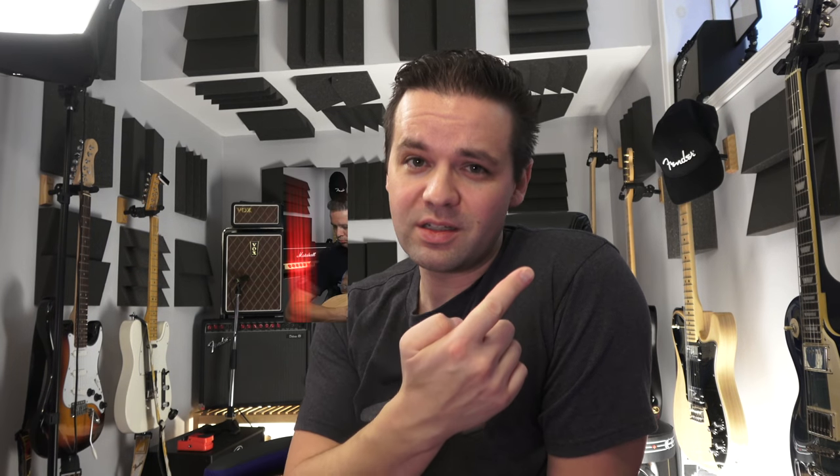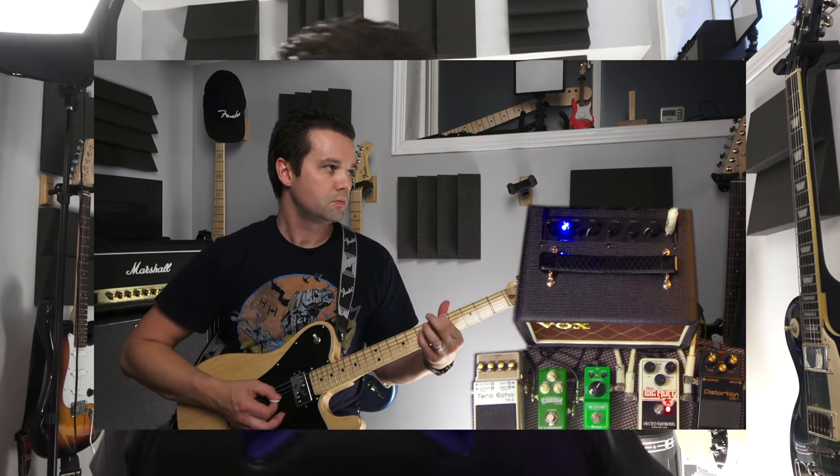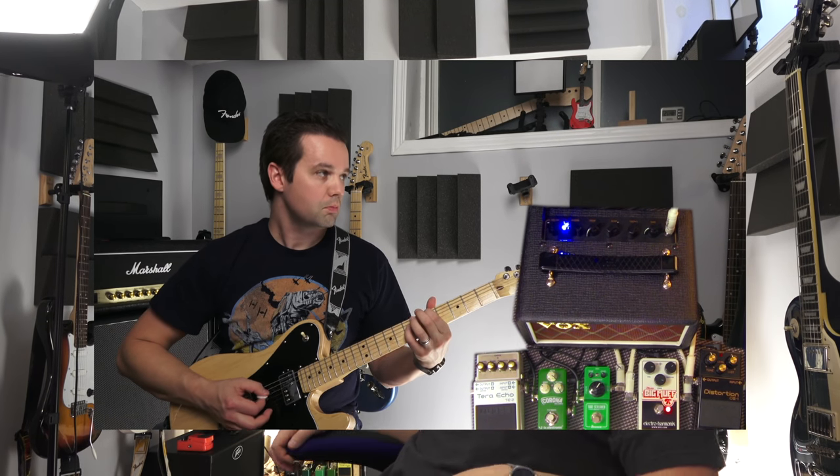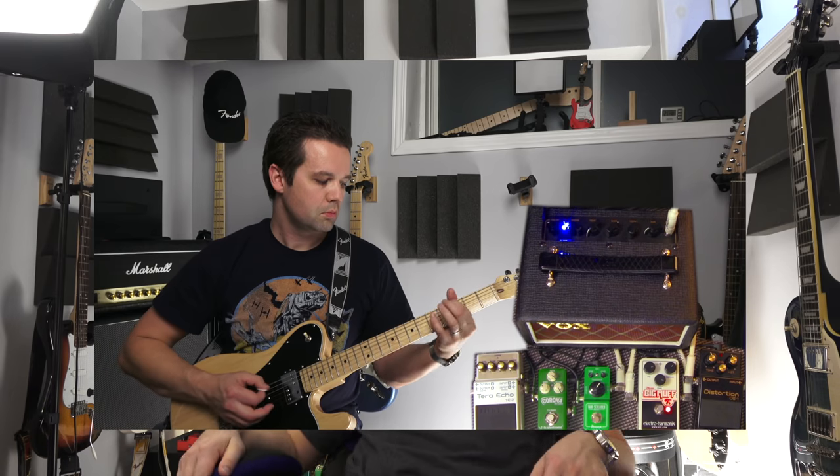This amp — plug it in, turn it on, plug in your guitar. Unless you want pedals, there you go. You don't need pedals, waste of time. Just play it. Okay, we're back.